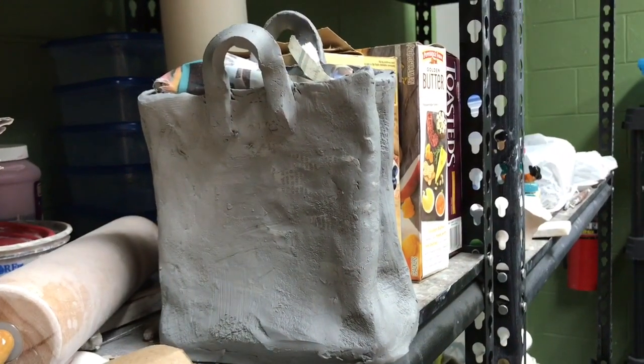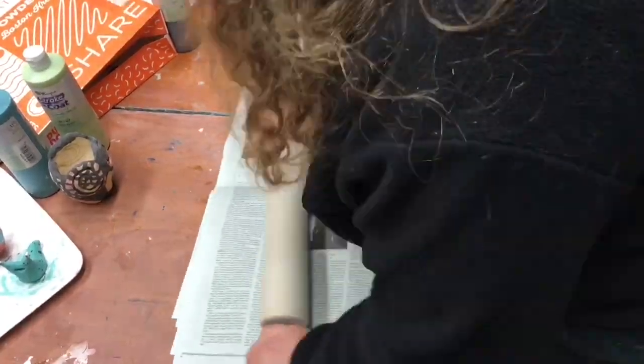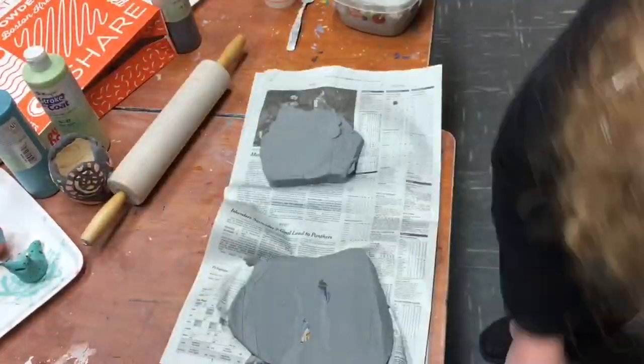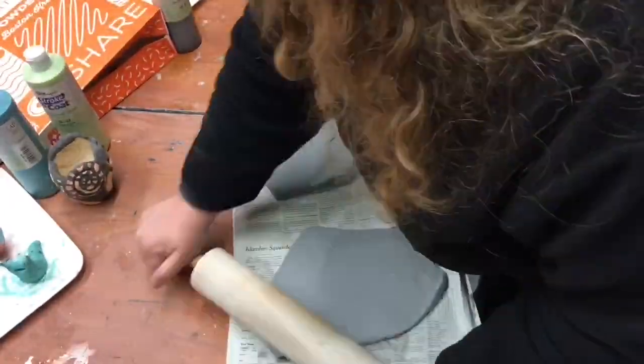The first thing I did was take a newspaper and wrap it around a box and tape it together so that the box could slide easily in and out of it. The next thing I did was I rolled some slabs.